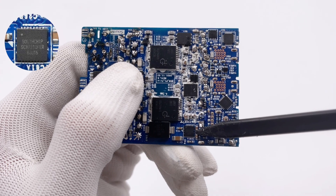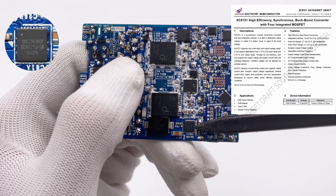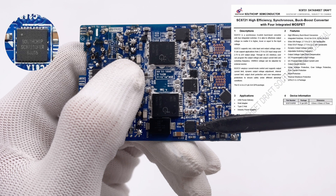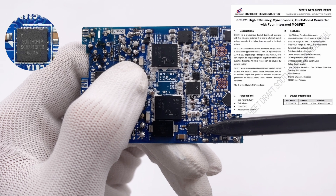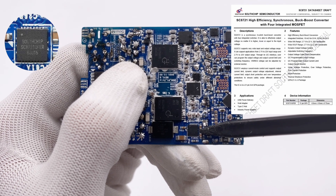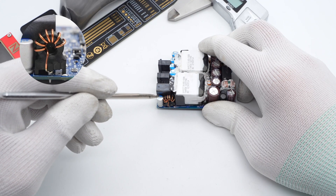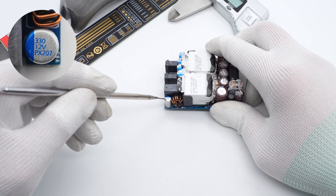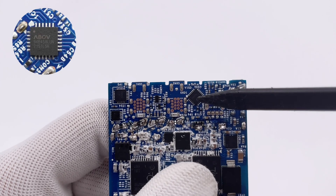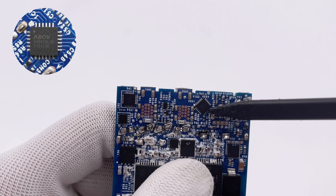The synchronous buck-boost converter is from Southchip SC8721, used for output voltage conversion of USB-C2 and USB-A. It integrates four transistors to save space and improve efficiency, supporting a wide input and output voltage range from 2.7V to 22V. Here is the toroidal core inductor. A solid capacitor from CapExon for USB-A is rated 12V 330μF. Another protocol chip for USB-C2 and USB-A is also an MCU from ABOV, controlling output voltage.